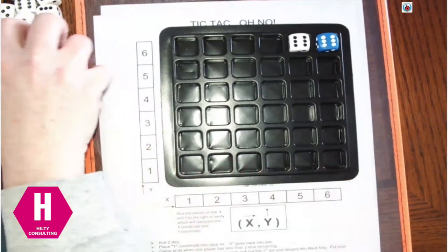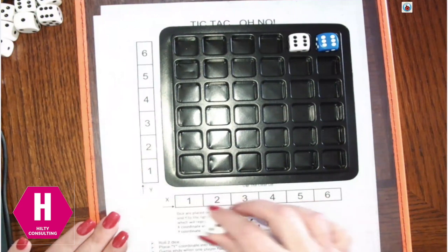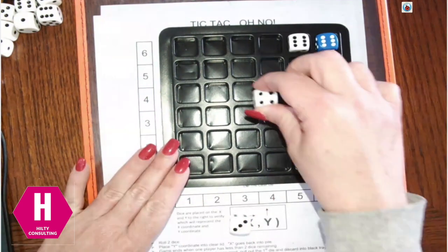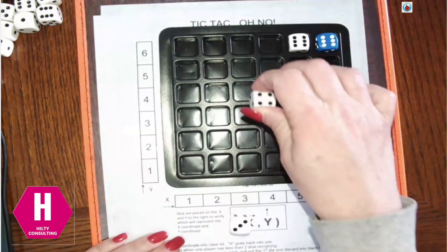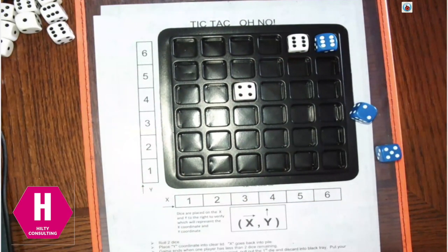It's my turn. I rolled a 4 and a 3, so I can either do 4-3 or plot 3-4. I'm actually going to plot 3-4. So I go over 3, up 4, put that y die there, and this one goes back to my pile.